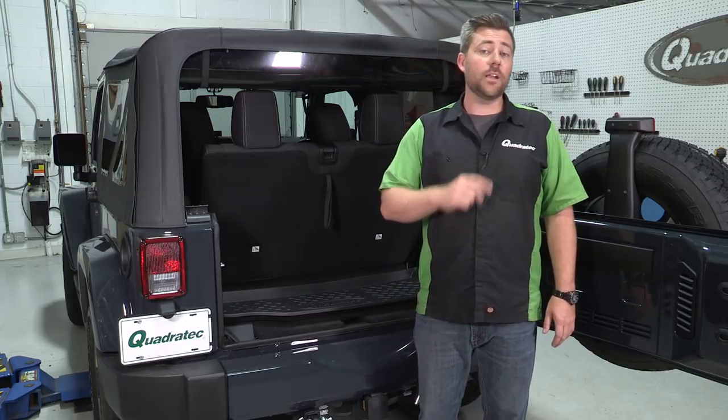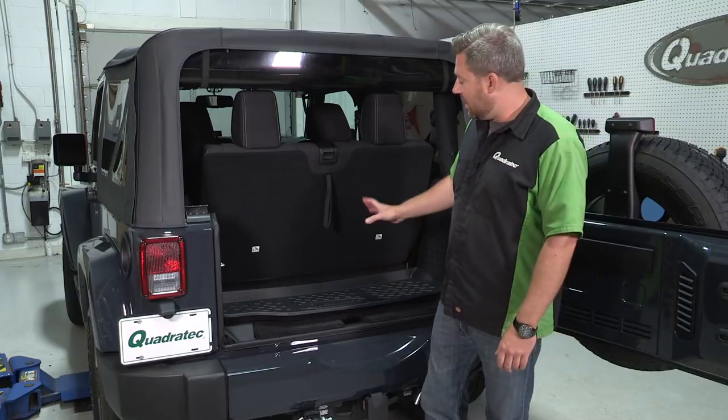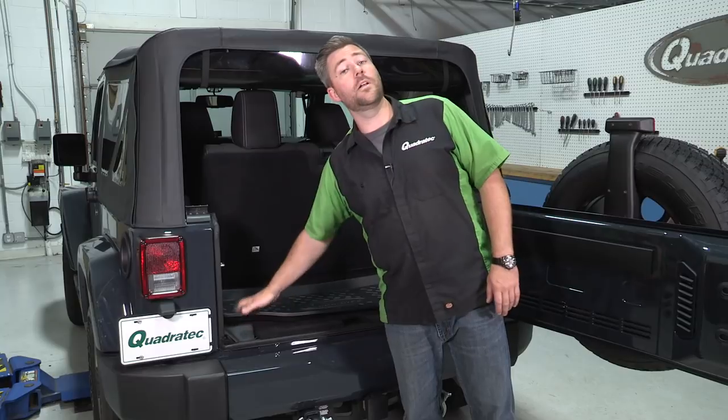So you want to make sure that you order the correct liner for your Jeep and get the perfect fit. And because they've been designed for each year, they still remove easily so that you can clean the liner.